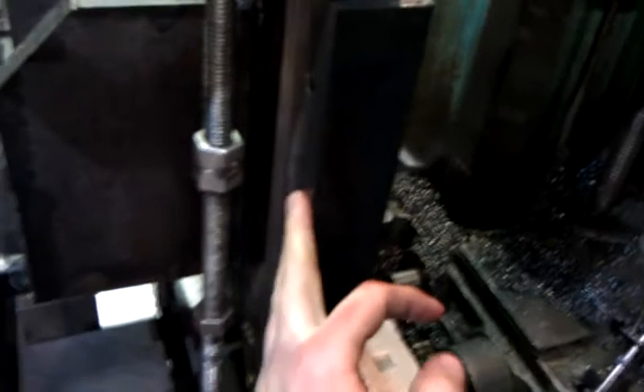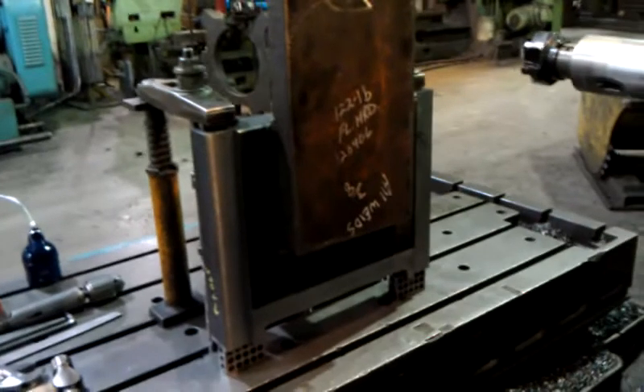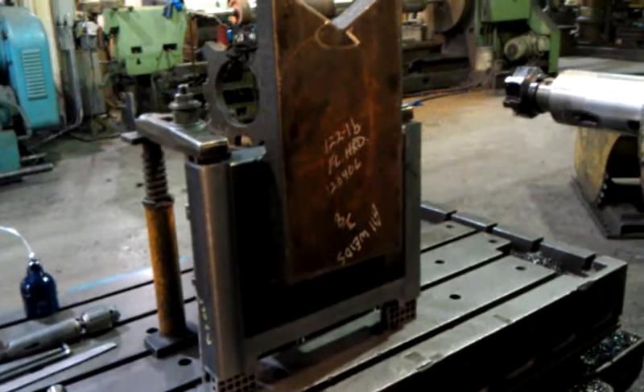This one only called for a 250 finish on this side because it gets a liner, but unlike the ones we did the other day, this side had to have a 125 finish because they're using this surface as-is with no liner. So there's the setup for next time we do it — I would open it in the middle.